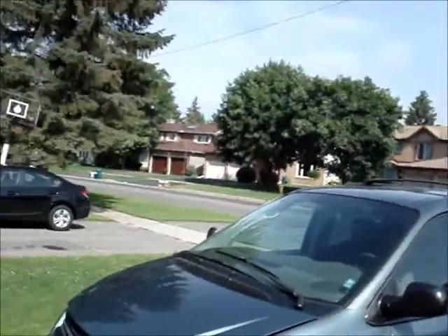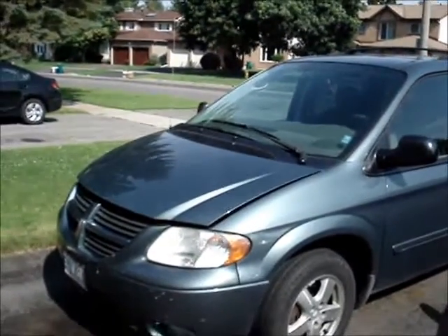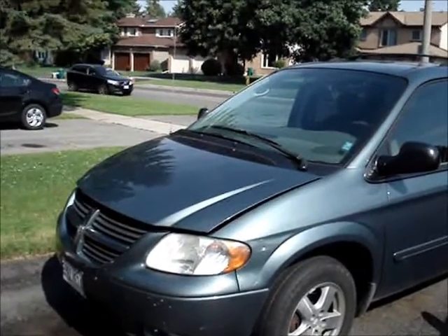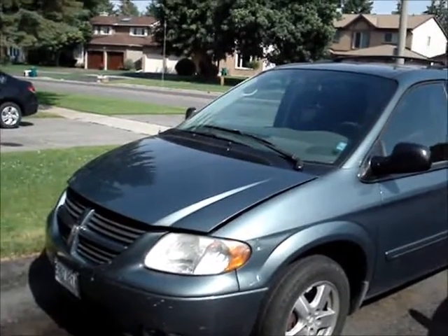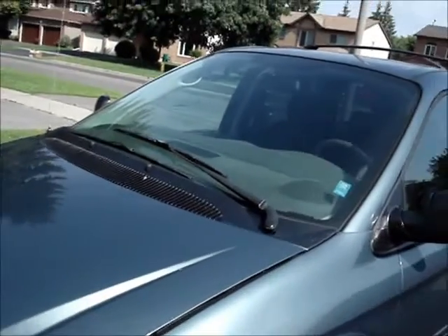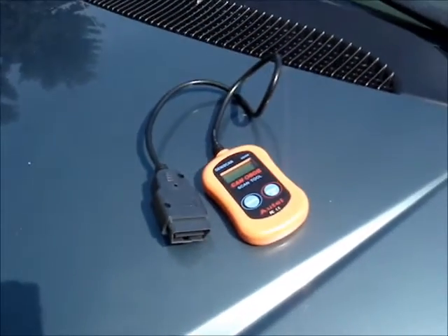Hi, Ross here. This is my Dodge Caravan, 2006, with the 3.8 liter V6. I was getting a P0404 reading on my OBD-2 scan tool, so I hooked it up.